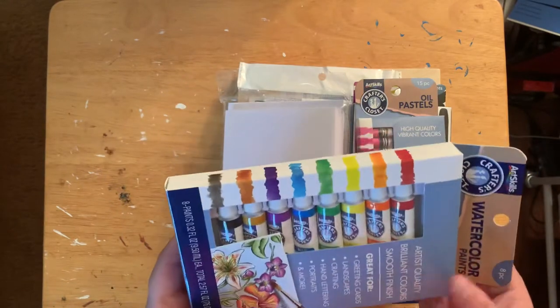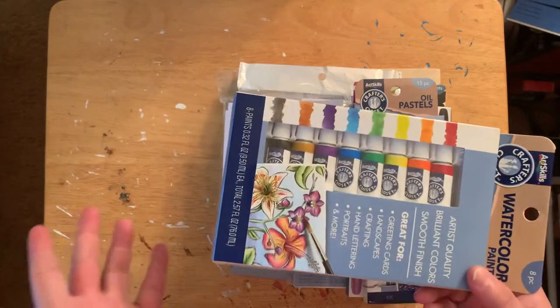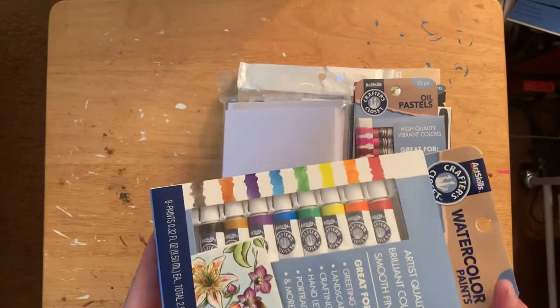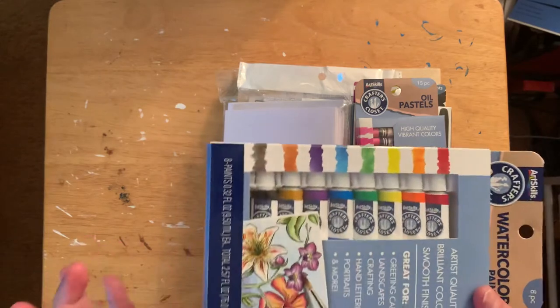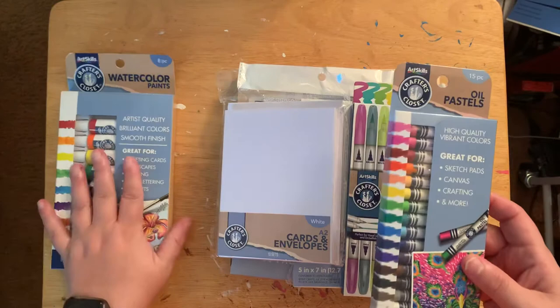I didn't find it at first, so I found the set from Michaels where you get more — I think you get 12 for $6. This watercolor set was only $4 at Dollar General. This is in upstate New York, by the way.